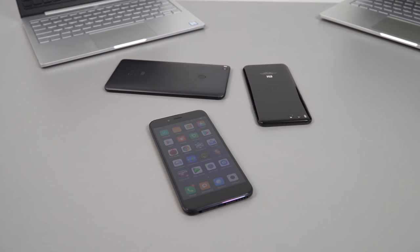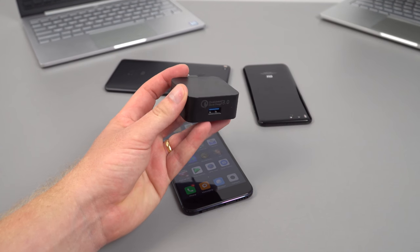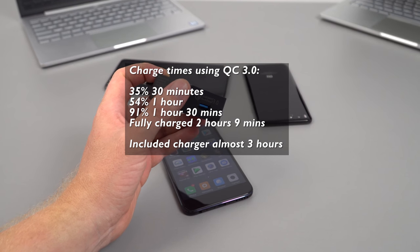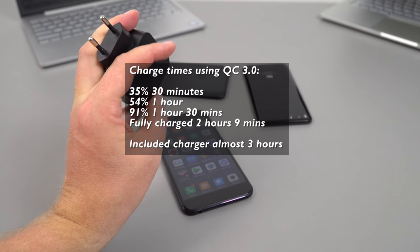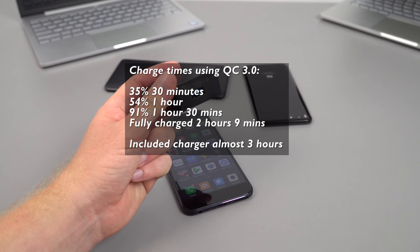One disappointment is the included charger — even though the Snapdragon 625 supports Quick Charge 3.0, they only include a 2A/5V charger. Using a third-party official Qualcomm Quick Charge 3 charger, it took two hours and nine minutes to reach 100%, with the last 10% from 90 to 100% taking about 40 minutes alone. With the standard charger, a full charge takes almost three hours.